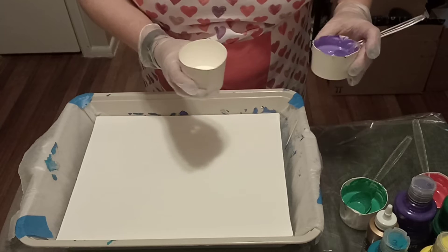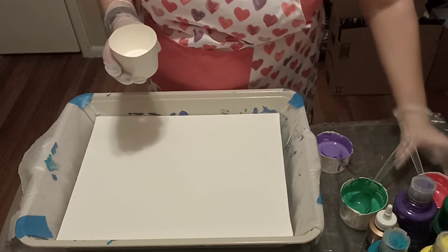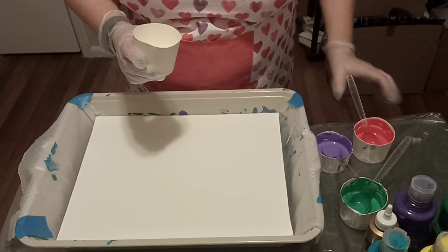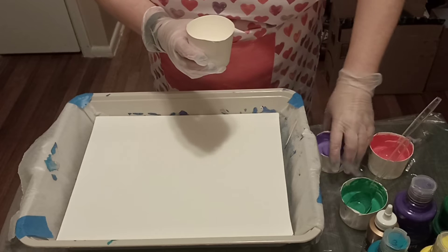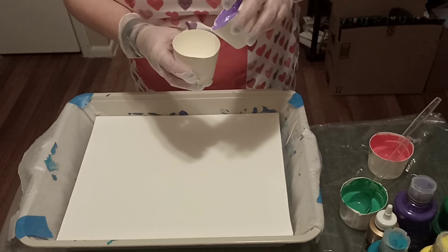I only have three colors today: purple, green, and red. This was kind of requested — they wanted more like bright crimson red and emerald green — but of course when I added the tacky glue it didn't come out like that.